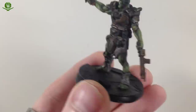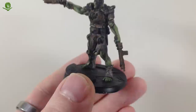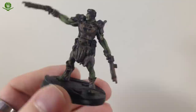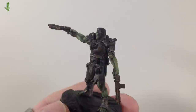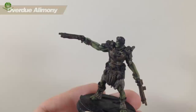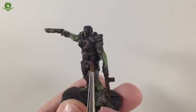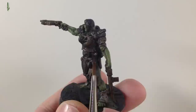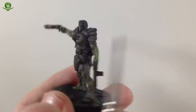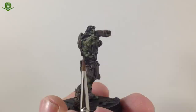Next we need to work on the leather — the pouches, belt, and flight helmet. We're going to use exactly the same technique as the skin: go in first with Dryad Bark, the original color, slightly more thinned than normal, and build up some of the raised surfaces. Then do the same again with Gorthor Brown — thinned a bit more, working on the raised surfaces slowly. It may look stark at first but it fades and blends after a few moments.